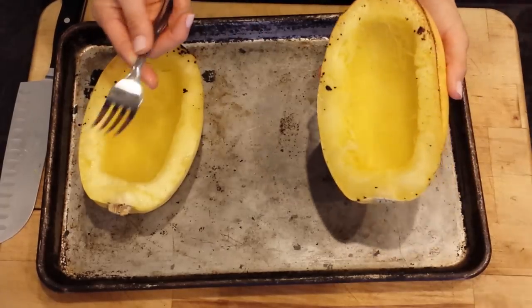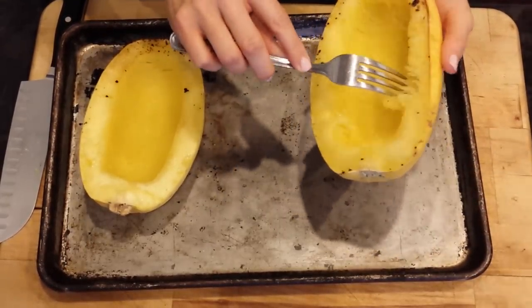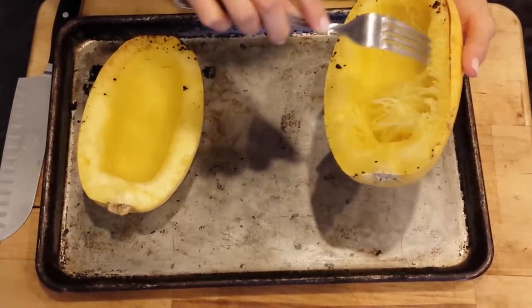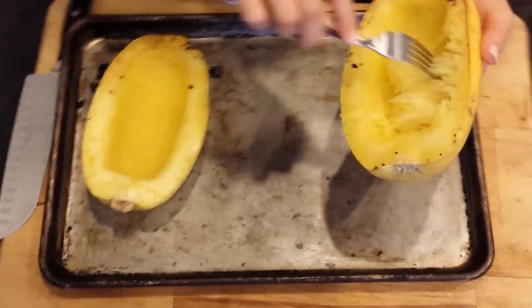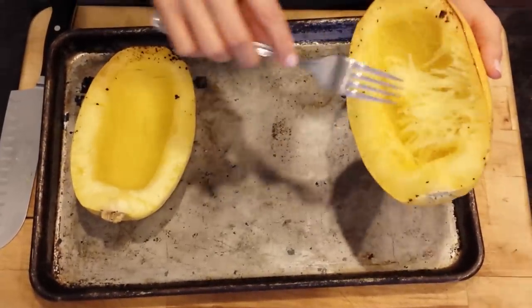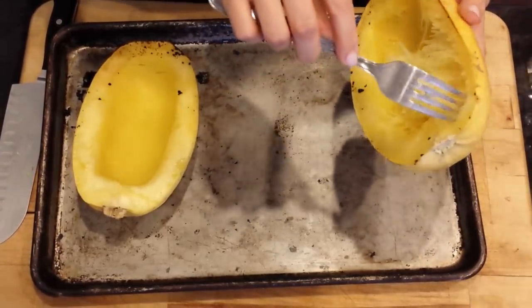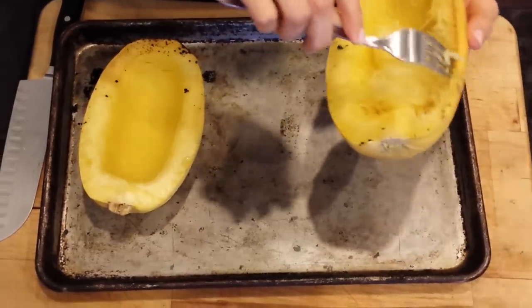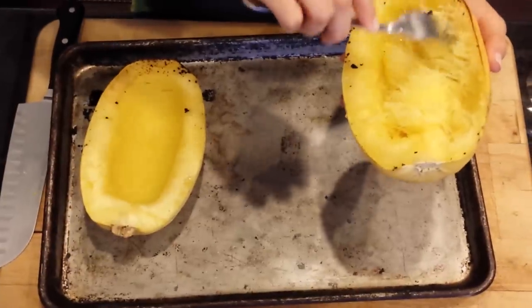Whenever it's done, take it out and let it cool off. You're going to take your fork — I like to just barely flake mine like this because I like them to stay as much like spaghetti as possible. If they are overcooked, it's just going to mush. You can see how it's staying together pretty good. I didn't ruin this one, which does happen — I just ruined one a couple weeks ago and had to chunk the whole thing because it's just kind of gross after that.